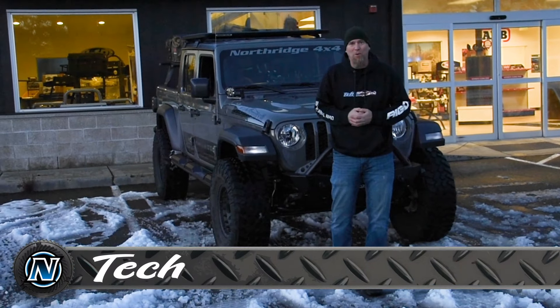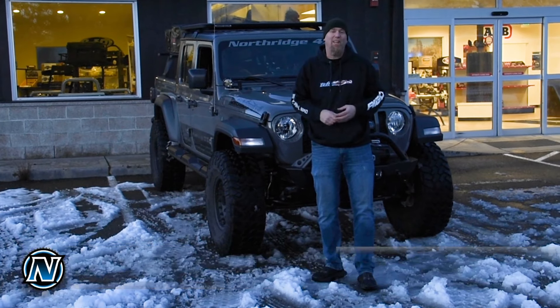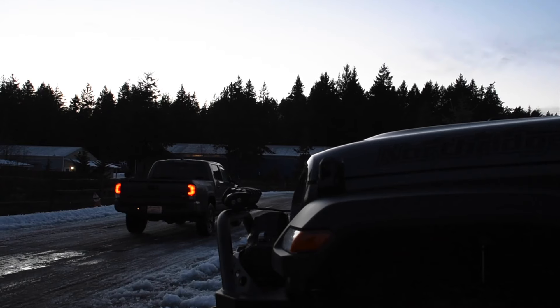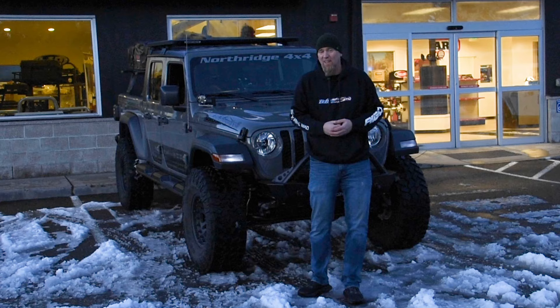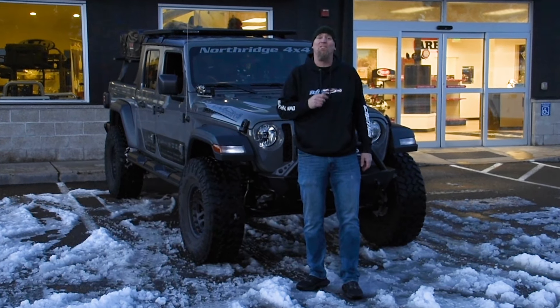Welcome back to the Stingray Giveaway Gladiator build series. Today we're going to be talking lights. Here in the Pacific Northwest it gets dark fast this time of the year — no better time than to add some lights from Rigid Industries to bring some light to the darkness.